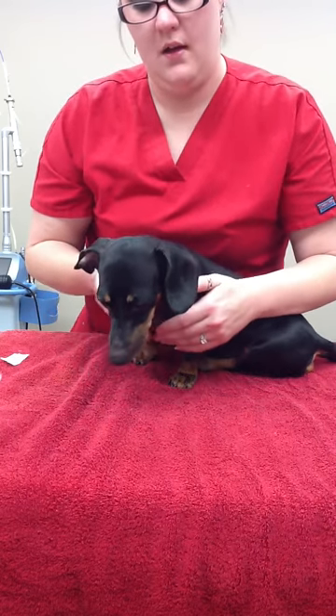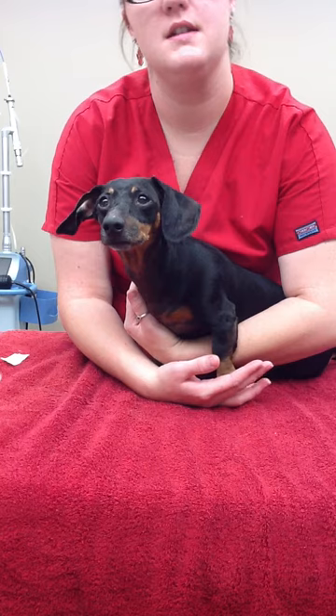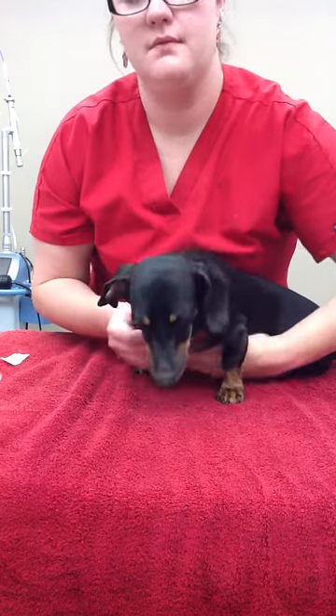And that is our ear bandage removal video. You would also add into the patient's chart when exactly you took off that patient's ear bandage — the time and date.